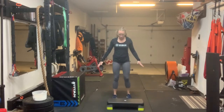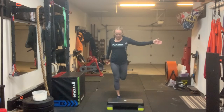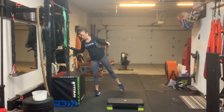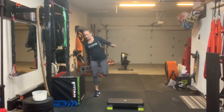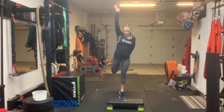Now we're going to do some quad stretch. You can grab with your same hand or opposite hand — again, it's a balance here, so hold on if you need to. Otherwise see if you can do it without holding on. If you can, grab the opposite foot, reach up, and then go up into a calf raise.